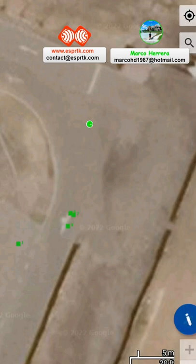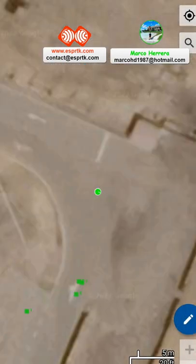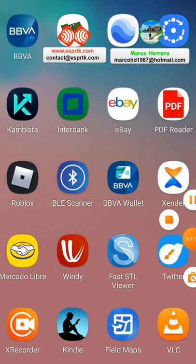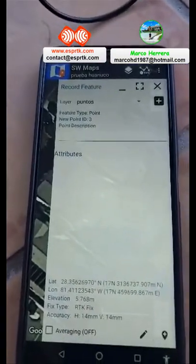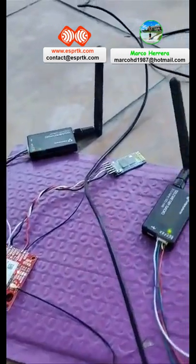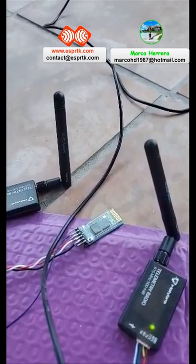The accuracy — we can get 10mm. As you can see, there is a fixed solution in RTK. And I have used the HC-05 Bluetooth module.